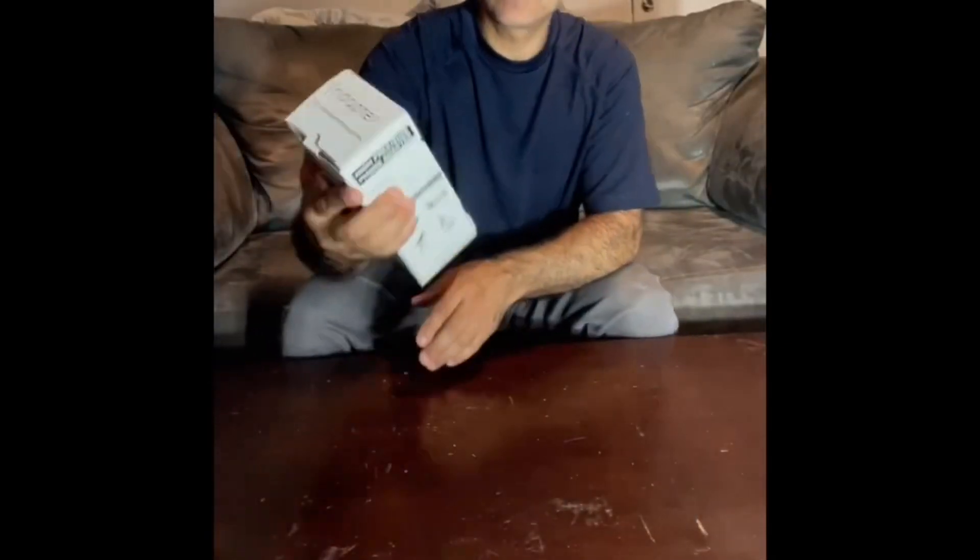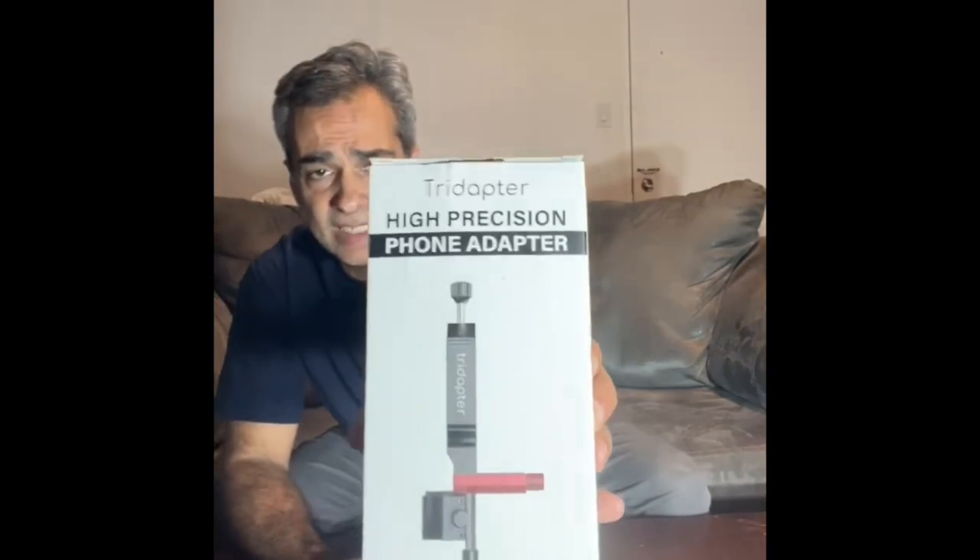Hey guys, welcome back to the Joe Jaguar Show, your best friend in science and astronomy — well, I hope at least one of them. Ethan from MSN asked me if I would like to do a video on this. This is called a tri-adapter phone — it's a cell phone camera adapter. And this is what it looks like.